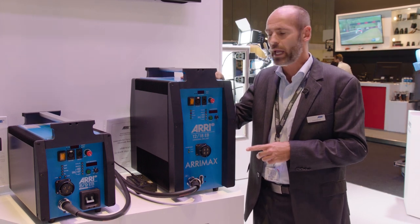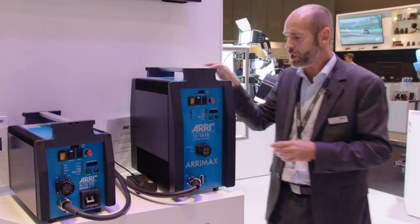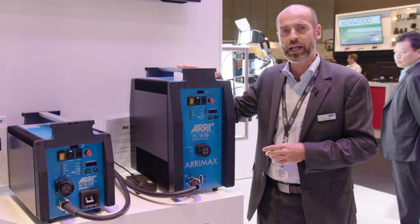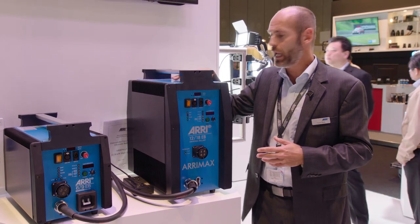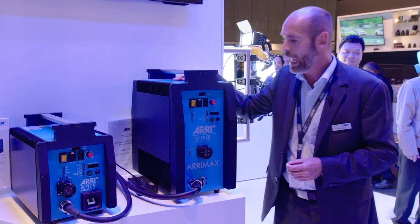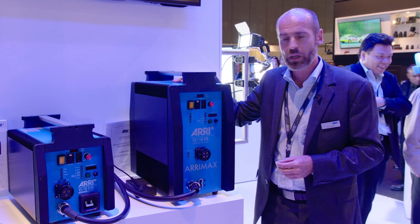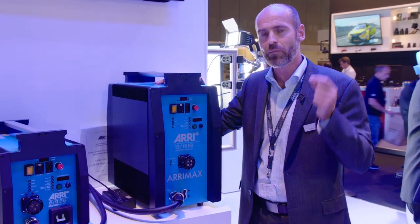Let me guide you through the standard features. First of all, the weight and dimensions have not changed. I know it is already quite large, but it's small for an 18,000-watt discharge system. In addition, it comes along with a function called ALF — active line filter.